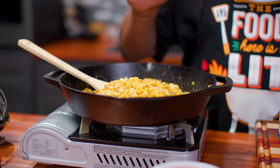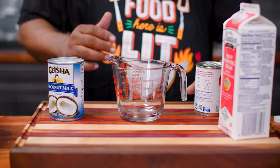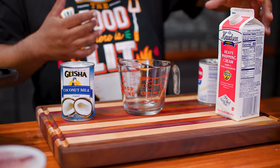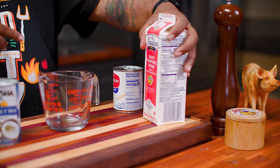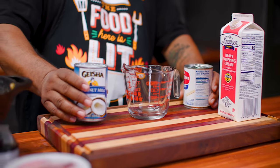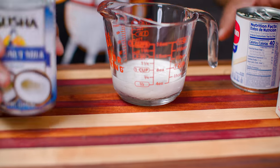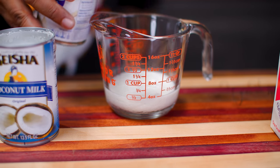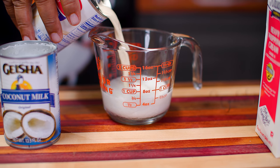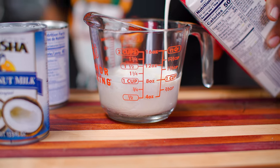We're on medium-low — this is perfect. Now we go to our liquids. I'm gonna add coconut milk, then evaporated milk, then heavy whipping cream — it's just a half cup of each. I'll pour them in together going to a full cup, then add more to reach a cup and a half total.